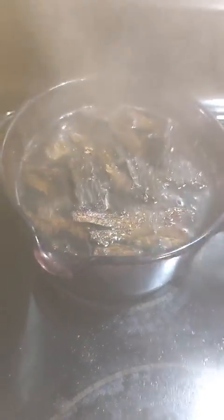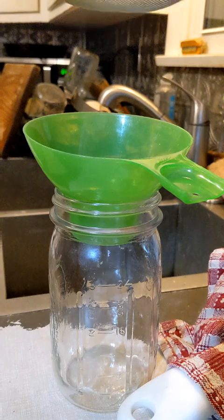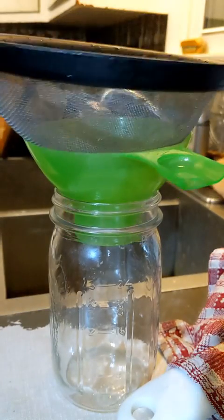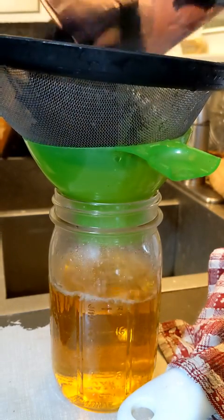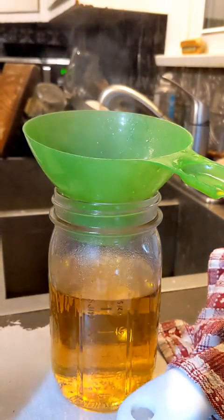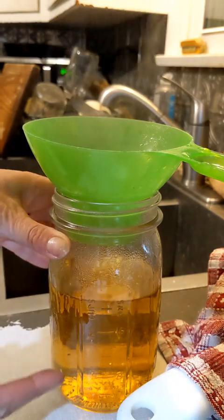It's been simmering for about 15-20 minutes. I've got out my sugar, so let's make this syrup. I pour it from the pot into this jar — remember, it's not syrup yet, it's just bark water, basically. A bark decoction. I pour it into this nice quart-sized mason jar because then the bark goes in the compost, and I know exactly how much liquid I've got.